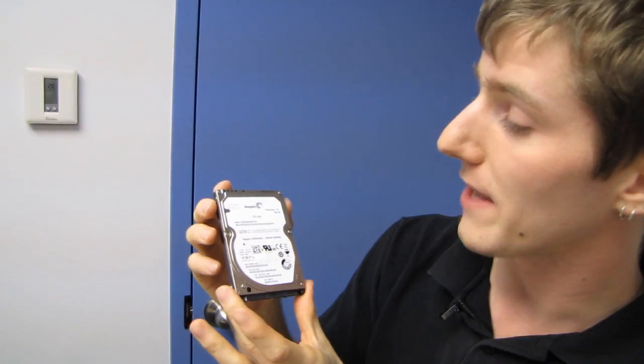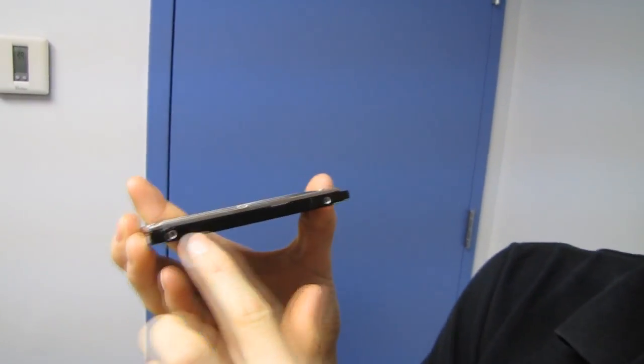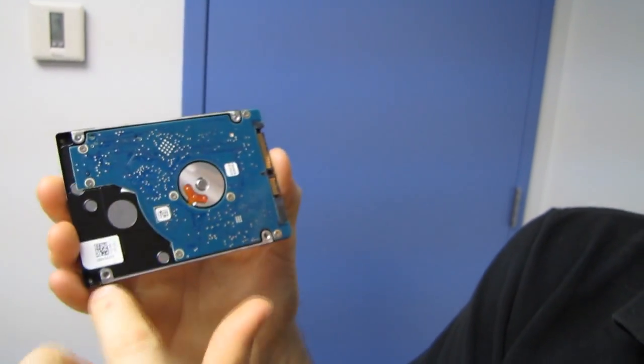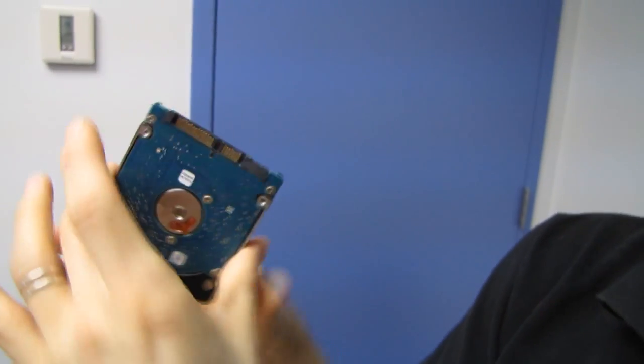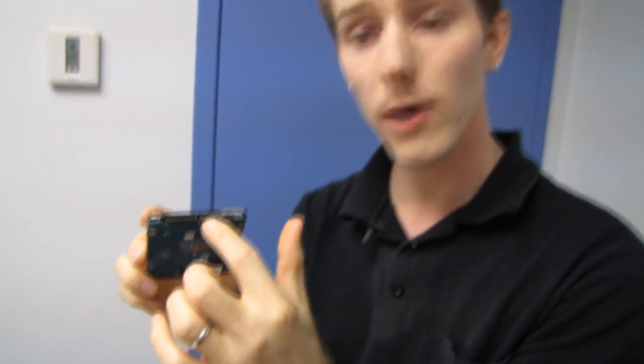So this wouldn't be an unboxing unless I went through the mounting options. We've got our hard drive screw mounts here, and here, and finally here. This is a SATA 3 6 gigabit per second drive, so they have also upgraded the interface from SATA 2 3 gigabit per second.